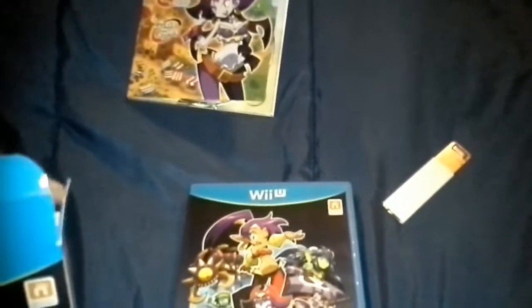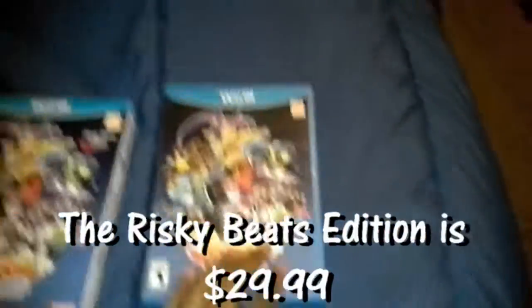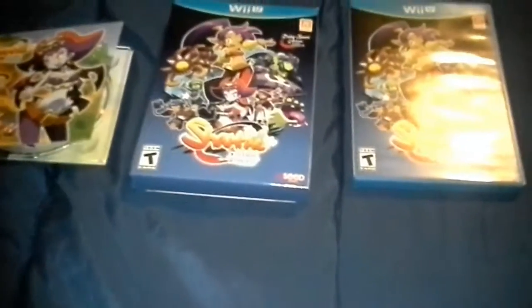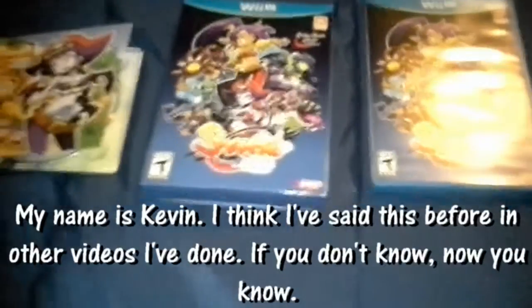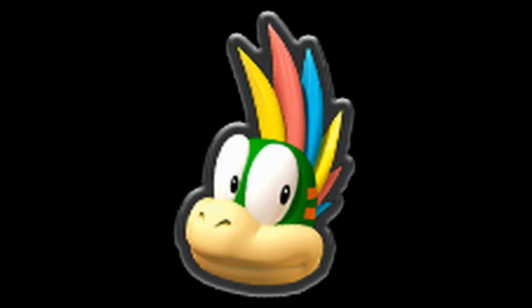Alright, so hopefully that was a successful unboxing. Here we go — box, CD, and the actual retail disc. So this has been tcrazyo, or Kevin as you know me in real life, if you know me in real life. I will be seeing ya.